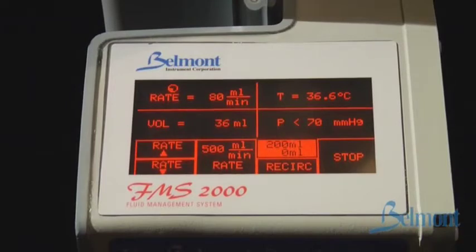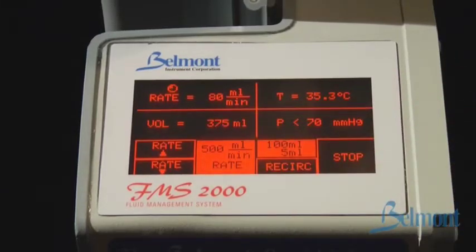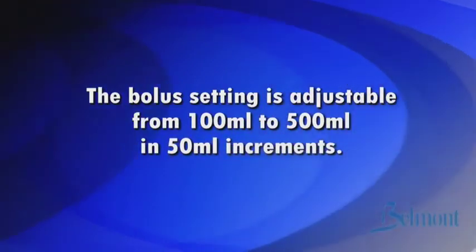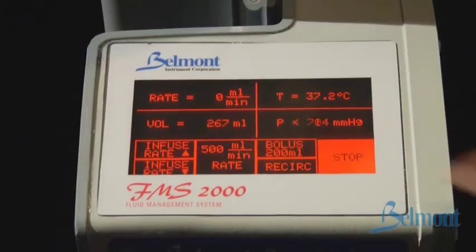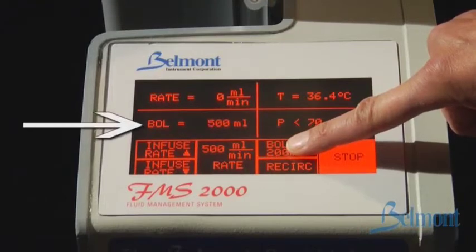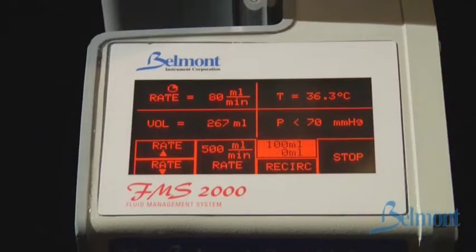Pressing the bolus key will deliver a specific volume of fluid. The volume delivered is displayed on the lower half of the bolus key until the bolus operation is complete. The default infusion rate for the bolus infusion is 200 milliliters per minute. To change the infusion rate, simply press the up arrow to increase or the down arrow to decrease the rate. If you would like the bolus to be delivered at 500 milliliters per minute, simply press the bolus key and then press the 500 milliliter per minute rate key. The bolus setting is adjustable from 100 milliliters to 500 milliliters in 50 milliliter increments. To change the bolus setting, press stop and then press and hold the bolus key. The new setting value will be displayed in the volume section of the display screen; release the button when you reach the desired setting.